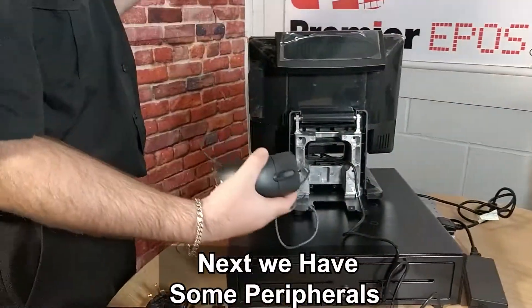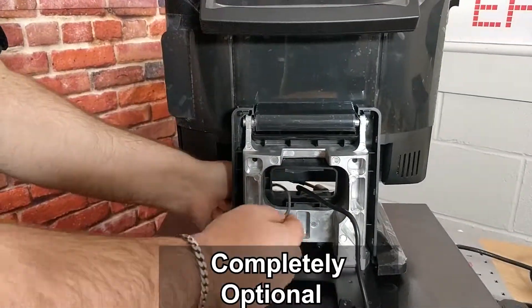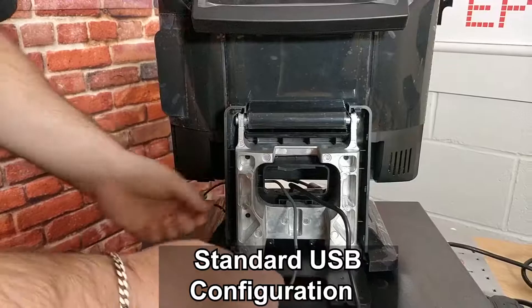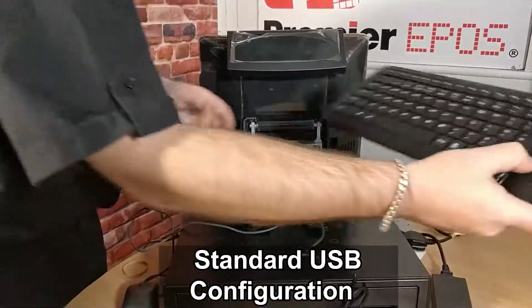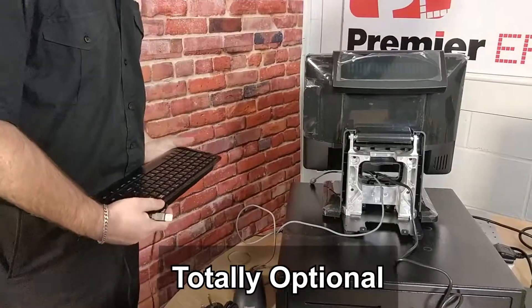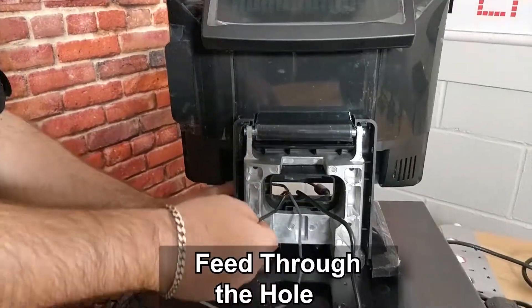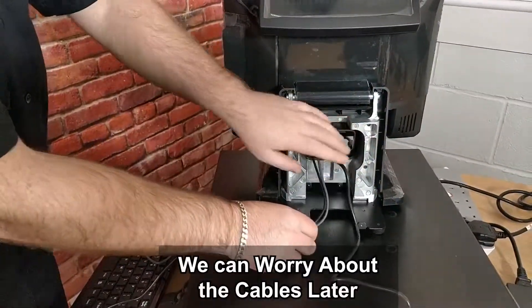Next we have some peripherals, one being the mouse — again, completely optional. Standard USB configuration. Same for the keyboard as well, totally optional. Again, USB — feed that through the hole. We can worry about the cables a little later.